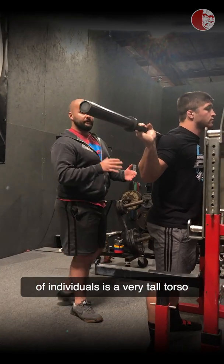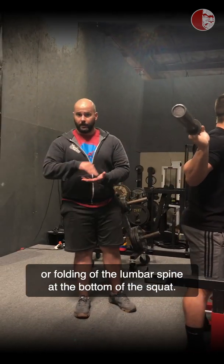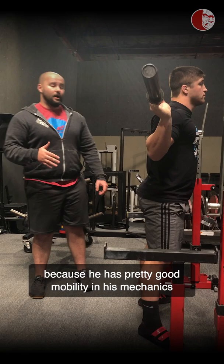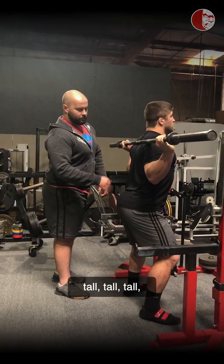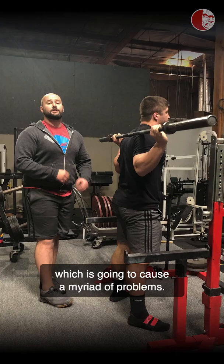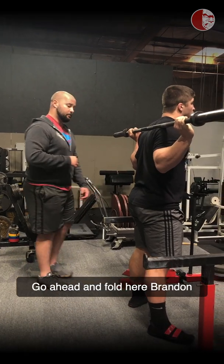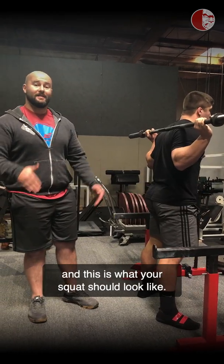For the majority of individuals, trying to stay upright is going to result in a massive amount of spinal extension and butt wink — folding of the lumbar spine at the bottom of the squat. Brandon is going to try to stay really upright here. It looks pretty good as he starts to squat, then he's going to completely lose his lower back and pelvis position at the bottom, which causes a myriad of problems. What Brandon has to do is fold forward with his torso to a greater degree to match his hip fold proportions. Notice a much greater fold — perfect hip and lumbar mechanics at the bottom. This is what your squat should look like.